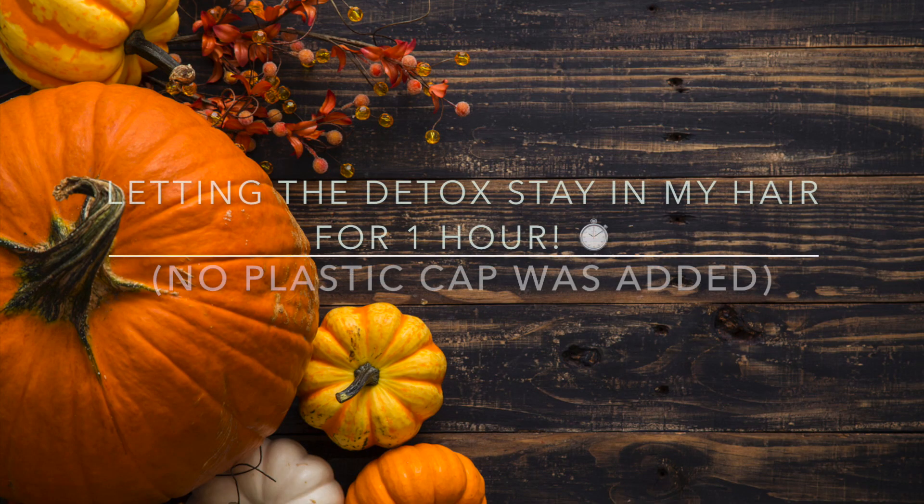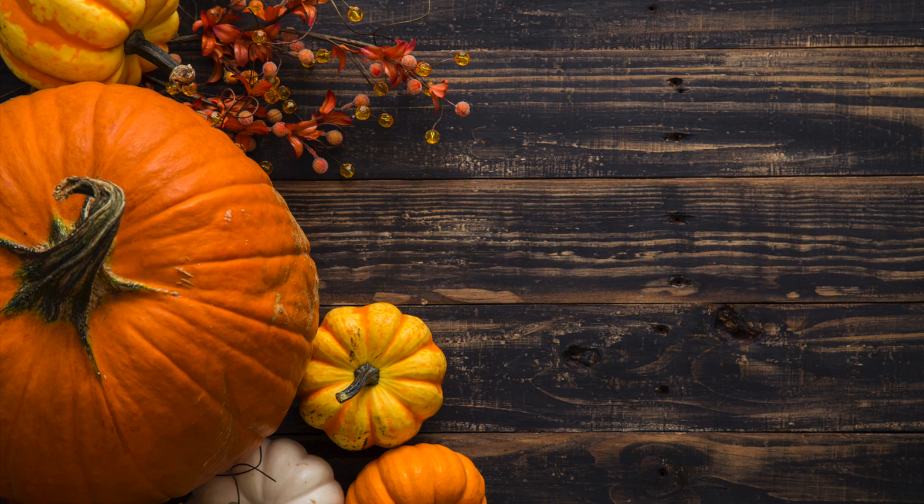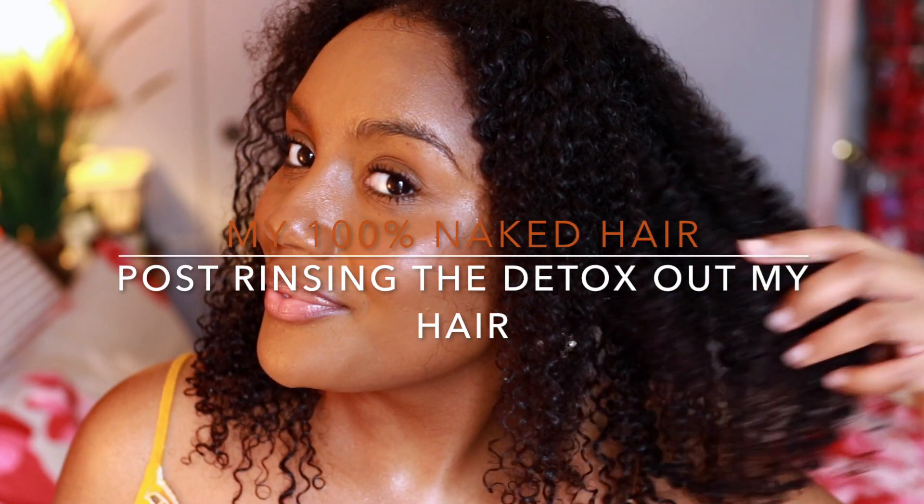I'm going to let the detox sit in my hair for an hour — that's typically how long I leave the treatment in. I'm also going to leave my hair uncovered because I want the clays to harden and just really detox and revive my curls.